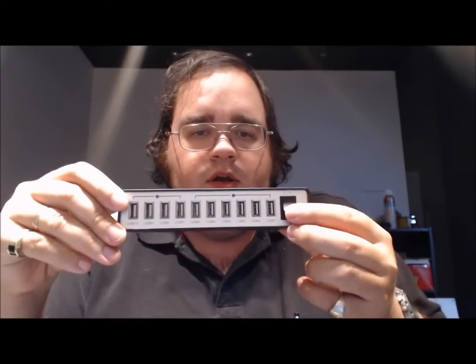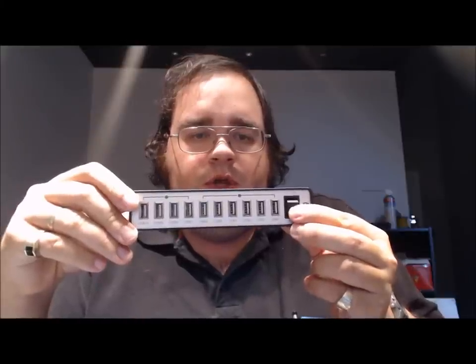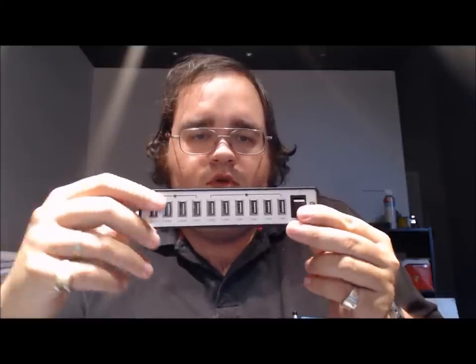One interesting thing is it actually has a little switch on here. You can switch between keeping just ports 1 through 6 on, or you can have all 10 on. I didn't read the instructions — face it, it's a USB hub. I found that what I did was put my least important stuff on ports 7 through 10, which let me basically turn those off, and all my important stuff was on the first six. That worked out great.